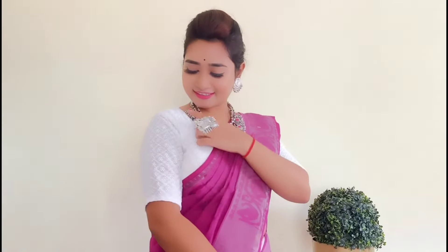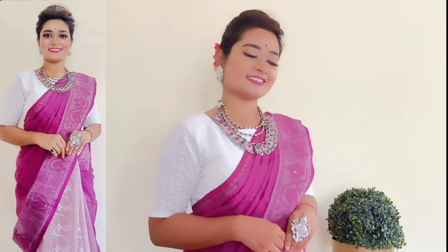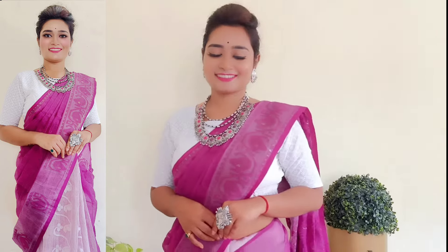Today I have made a white embroidered blouse, and in the summer this kind of cotton fabric is very comfortable to carry, as I said earlier. So let's watch this video. Don't forget to like and share this video.